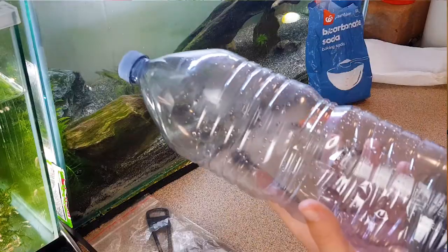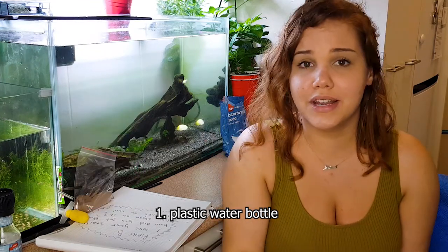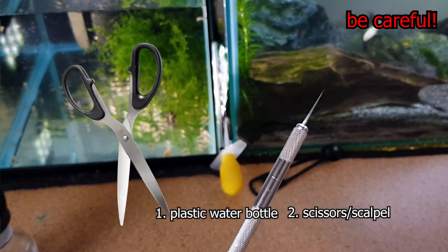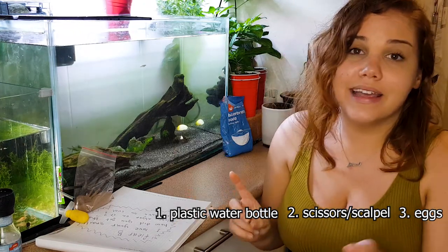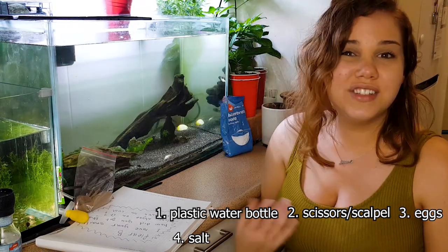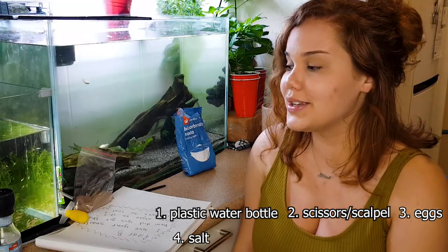All you will need to hatch brine shrimp is a water bottle — it does not have to be a liter, it can be a little tiny sprite bottle. You want scissors or a scalpel, you want brine shrimp eggs obviously, and you don't have to go to the aquarium to buy any fancy salt. You can just go to your local grocery store and buy some table salt or sea salt. Keep in mind there is a salt that is not appropriate for this — I forgot exactly what it's called but I'll put the name on the screen. And you need fresh spring water...